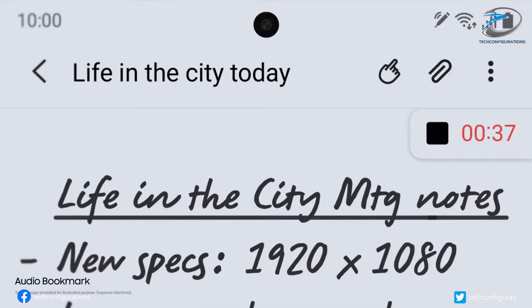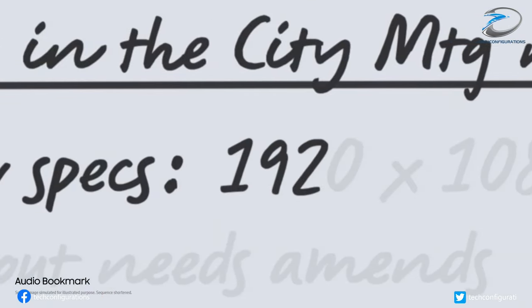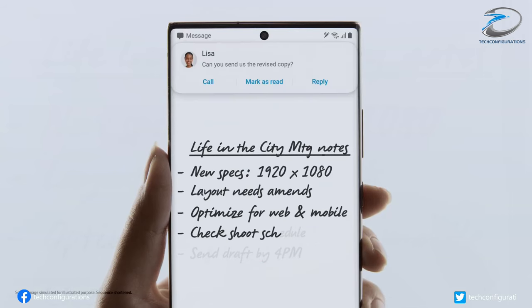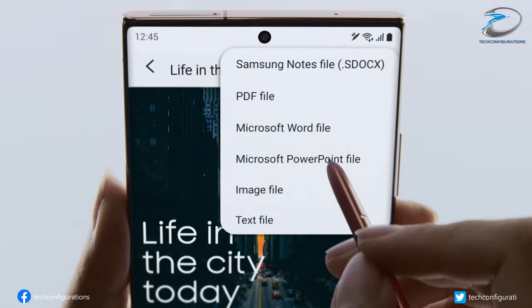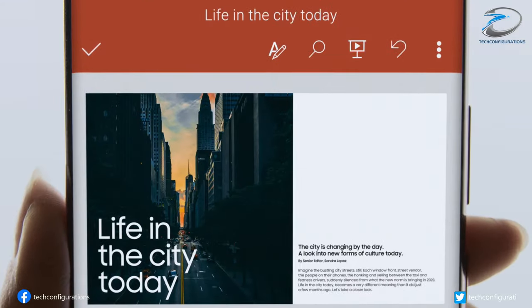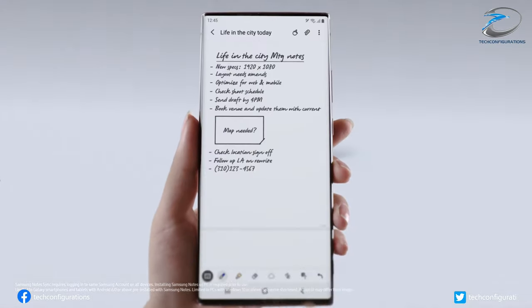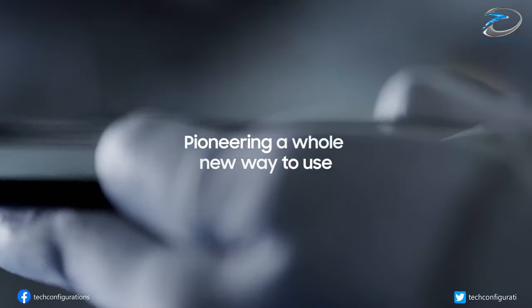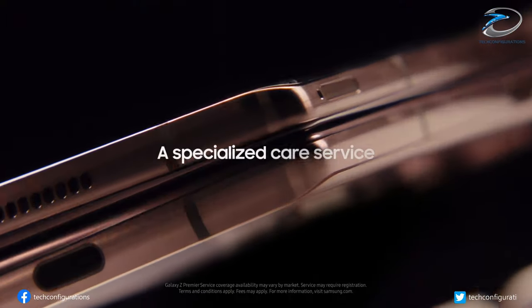However, EMR technology utilizes two separate sensors for detecting the S Pen input and the finger input, and implementing this technology on a foldable smartphone — which is already complicated — can make things even worse. That's exactly why Samsung is moving towards AES tech, which is more advanced than EMR. Since it utilizes only one sensor to detect both touch and S Pen inputs, it seems to be the best fit for the already complex Galaxy Z Fold 3 display.